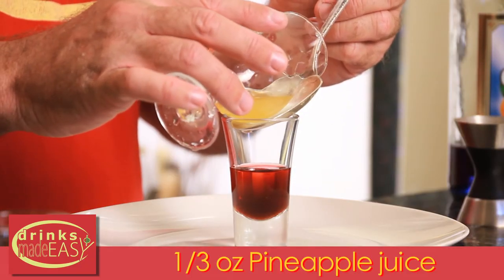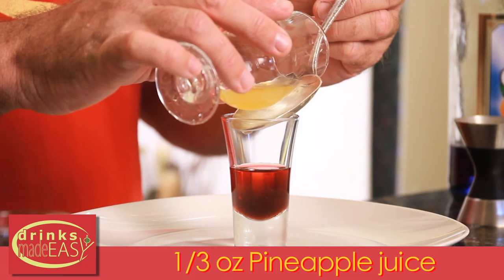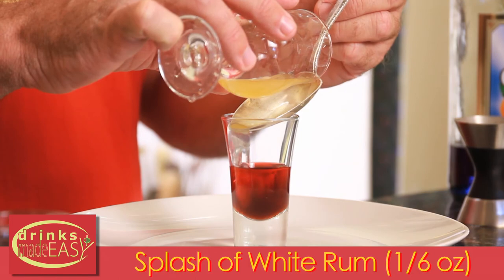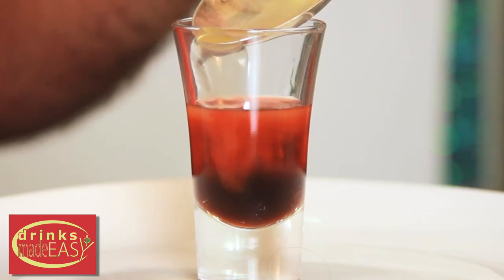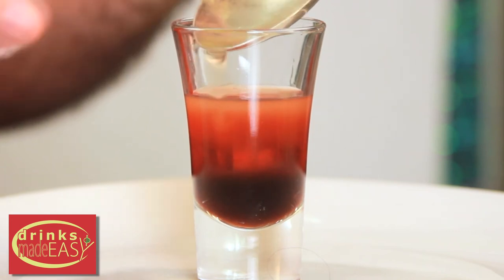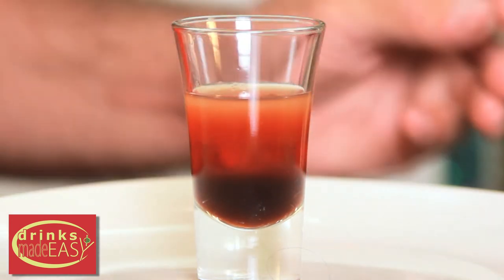As you can see what's starting to happen now, the colors start to play together. We're getting an orange layer with the yellow, then gradating and rising to the top.